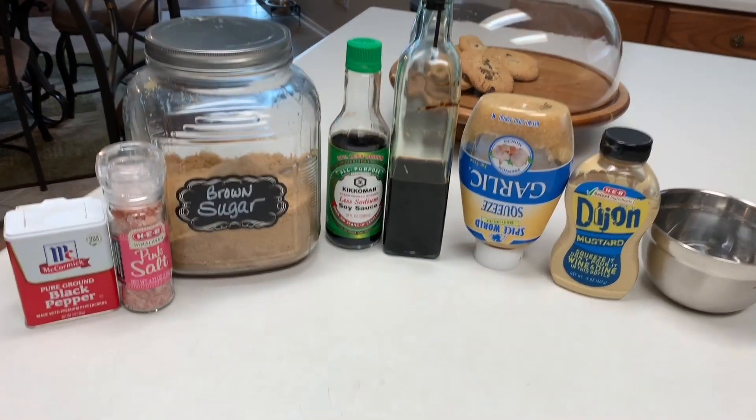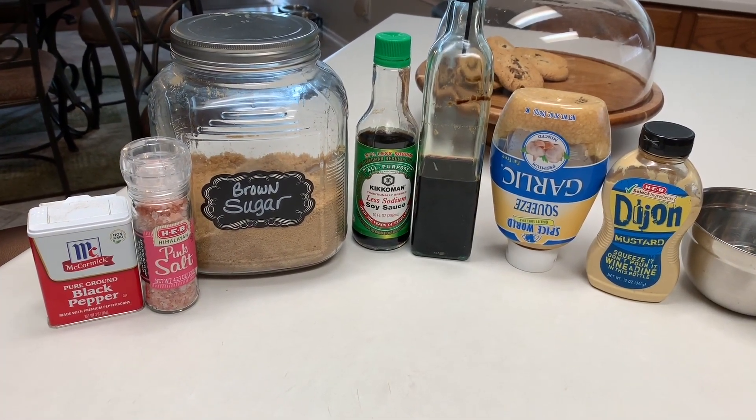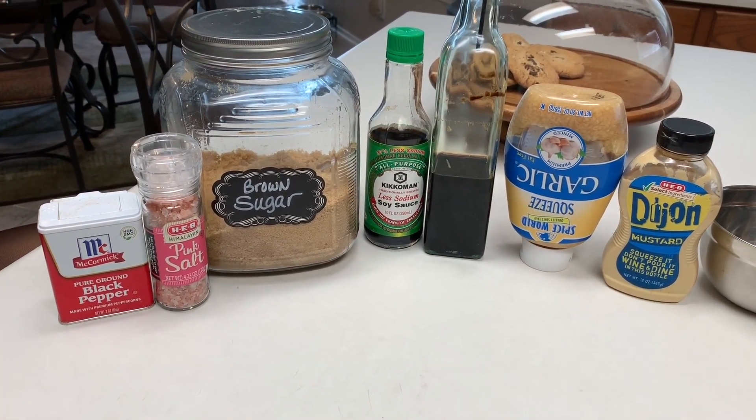We're going to start by making a marinade. You're going to need some sriracha sauce, brown sugar, low sodium soy sauce, balsamic vinegar, minced garlic, and Dijon mustard.